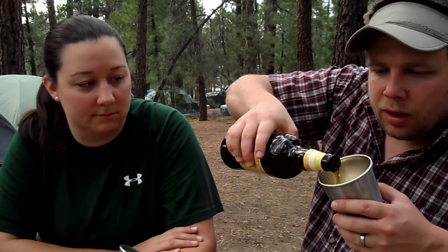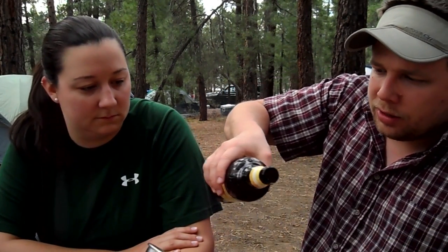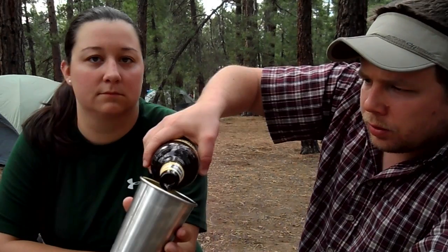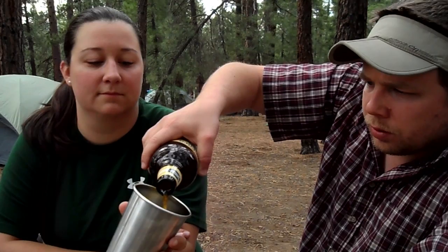Pouring, we can see it's got a nice IPA-like color — kind of a golden amber. Pretty good carbonation on there. It's got a beige-colored head. Underneath it's yellowish — very hoppy, very very hoppy.